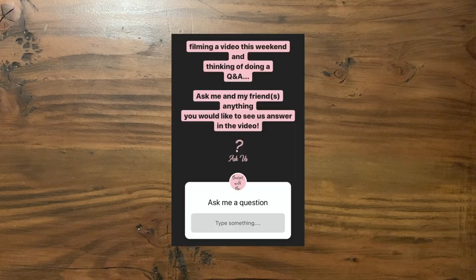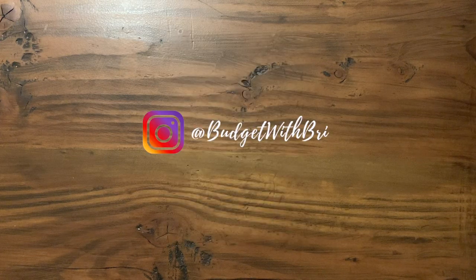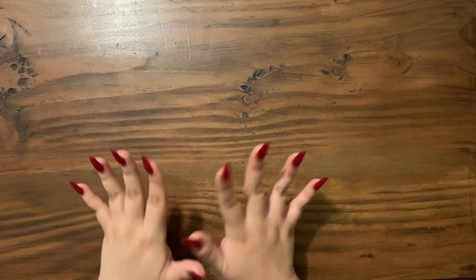I did post a question box on Instagram, as you guys can see here. So for those of you that did submit a question to be in the video, that's what we'll be doing today.